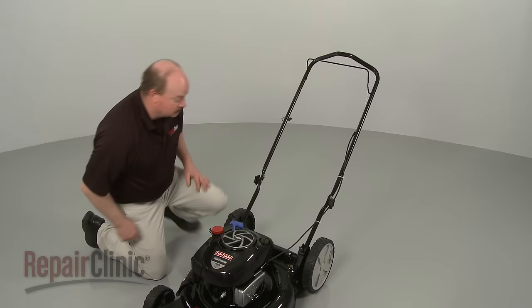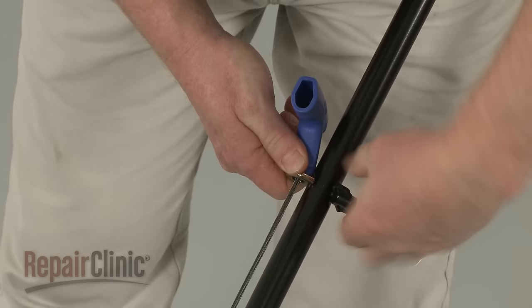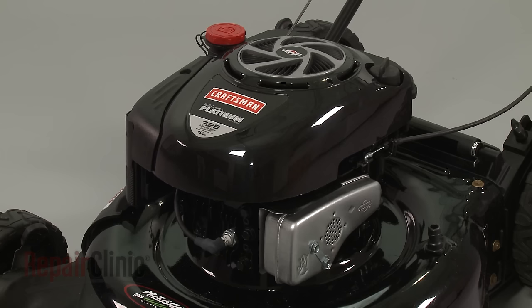Depress the bail arm, extend the starter rope and secure it in the retainer. With the repair completed, reattach the wire and boot to the spark plug and your engine should be ready for use.